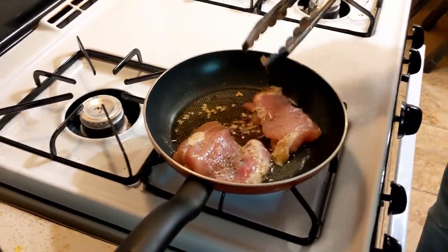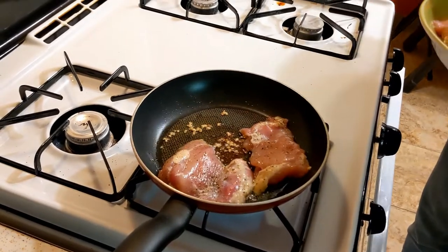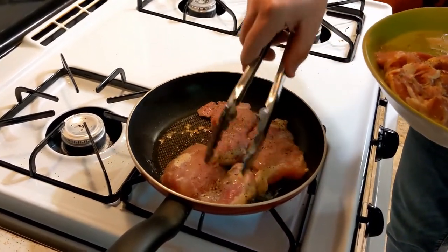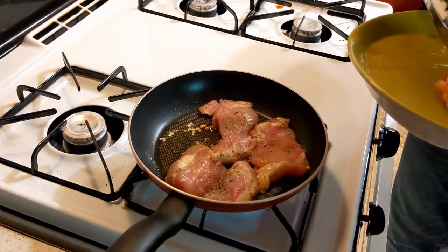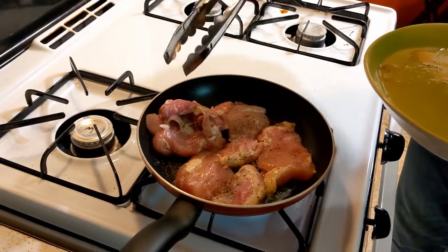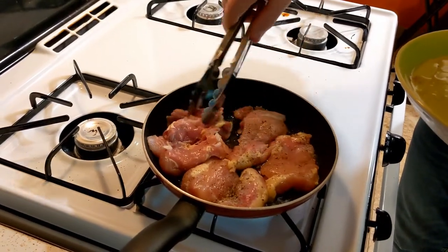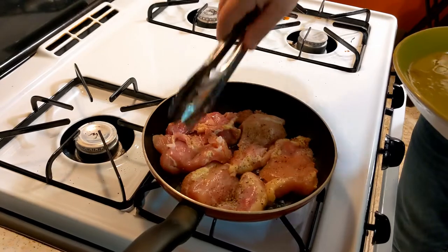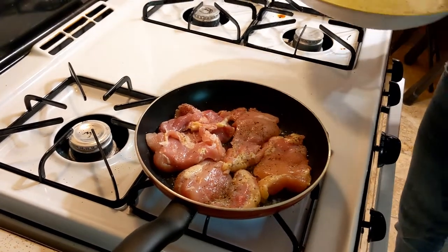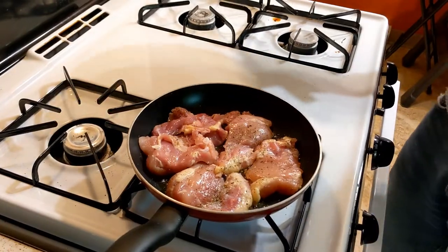Got that dark meat — thighs are just the best for flavor. They're a lot harder to overcook than breast. We're just going to cook that for about 7 minutes on either side.